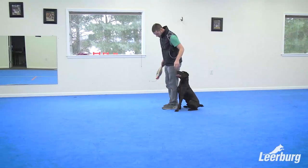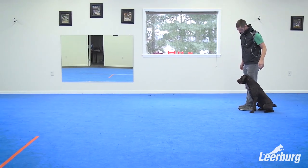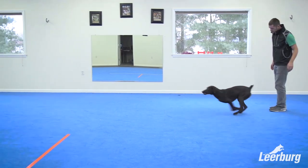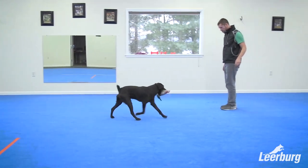If your dog is going to retrieve formally, then the order in which the dog performs these operations is: my dog would sit next to me, I would throw or drop an object, I would tell the dog to go get it, the dog would get it, pick it up, and return to me with the object. And that's the order in which the dog is going to perform those behaviors.